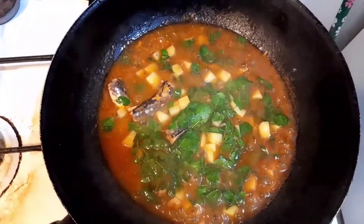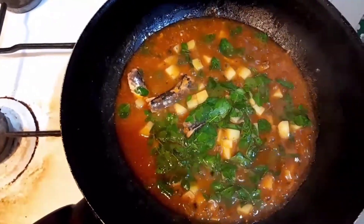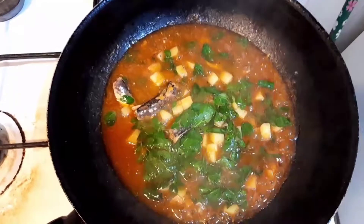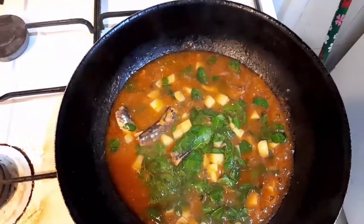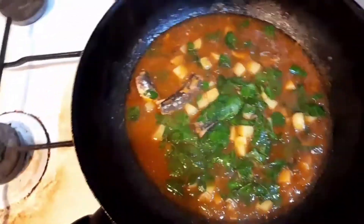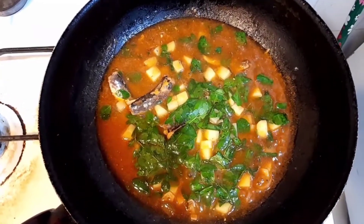So guys, sana lagi kayong manood ng aking mga video. Sana lagi ninyong panoorin at paki-like and share na rin po para sa kaalaman ng iba. Don't forget to subscribe po. Maraming maraming salamat po. Patayin na po natin at ating kainin na ang ating sardinas con patatas. Maraming salamat po, sana makatulong sa inyo ang aking video.